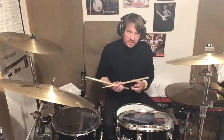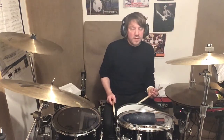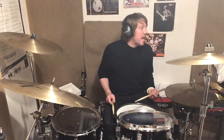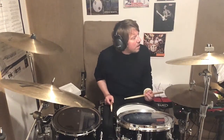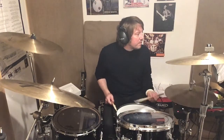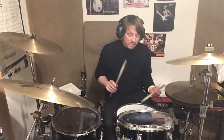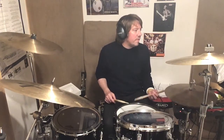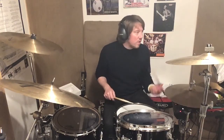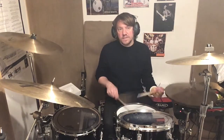I'll play the pulse on there so you can hear how it all falls around the pulse. One, two, here we go — three and four, one and two, three and four, and one and two and three and four and one and two and three and four and one and two, three and four and one two and three and four.